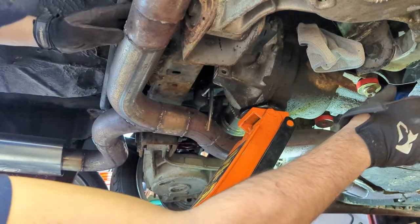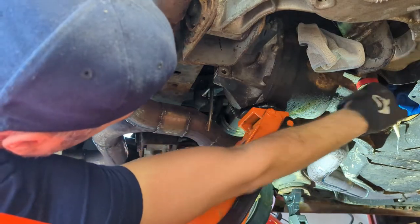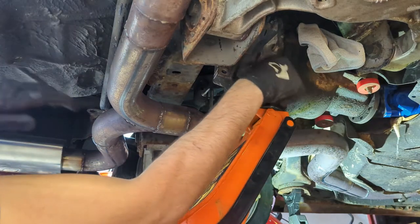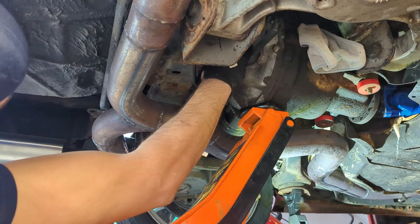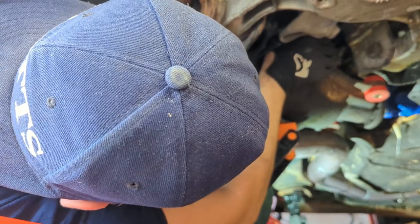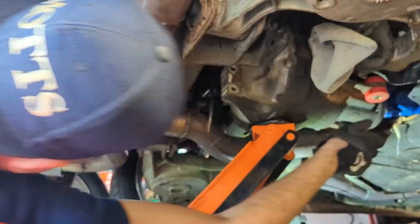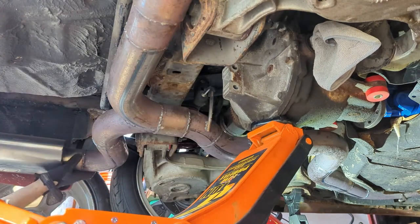Now what we want to do is fill this hole up right here where the half shaft is so no fluid leaks out of it. Also loosen this bolt up a little bit. Now we're going to have to lower it slowly and slide it up to the right a little bit. We have to take out that other side bolt — she's stopping me from sliding it over. Absolutely no room to get in there.